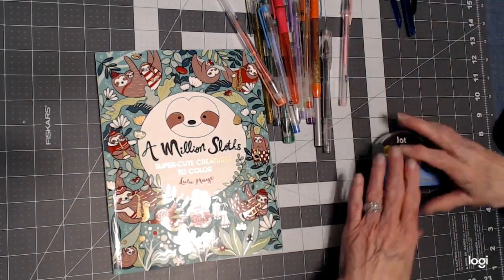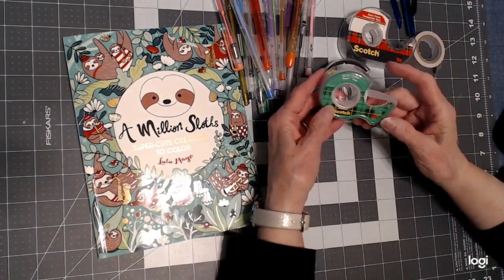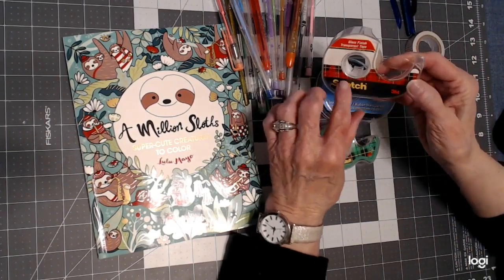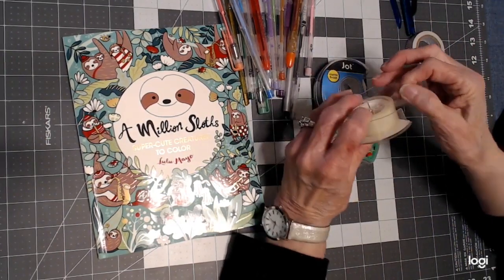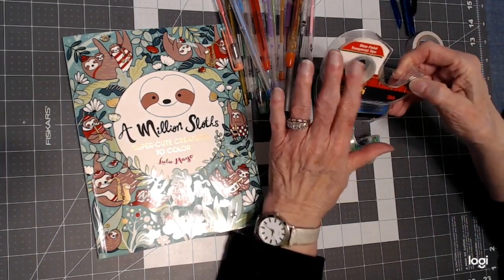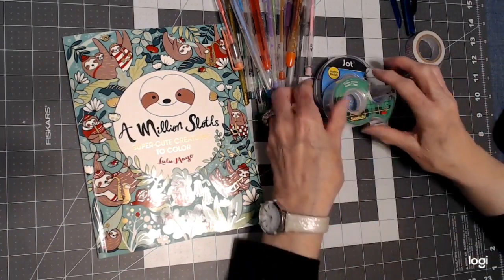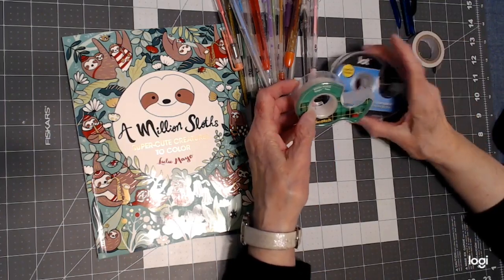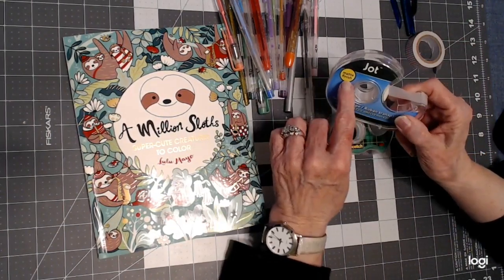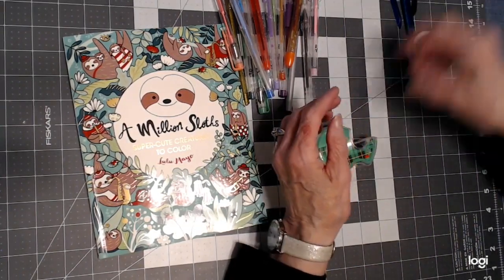Then you need some tape — this is very important. Jennifer Stay uses this brand: Scotch, the frosted one. This is the Scotch brand clear one with a red label — do not use this one, it's too slippery. We're creating a surface to get our gel ink out of the pen. You need the Scotch brand frosted matte finish. If you can't find it or it's too expensive, go to Dollar Tree and get the 'Invisible' tape — it says matte finish, and it's the same thing in a bigger roll.